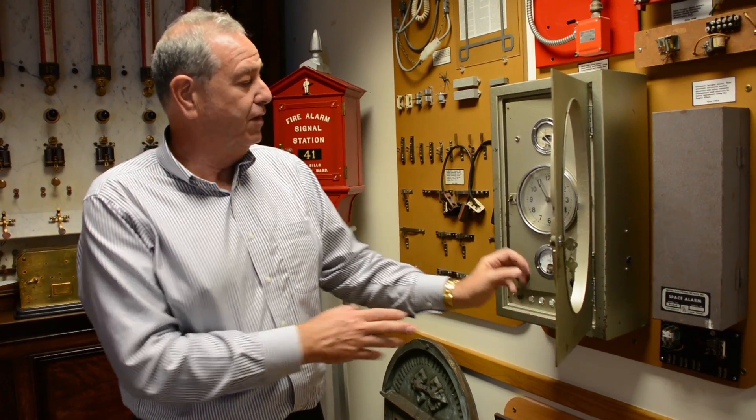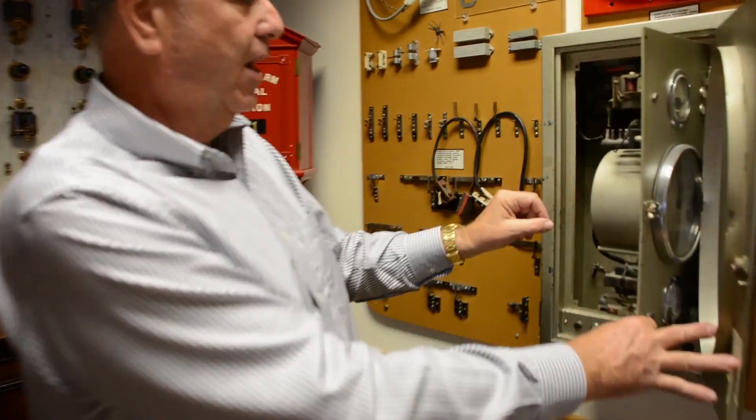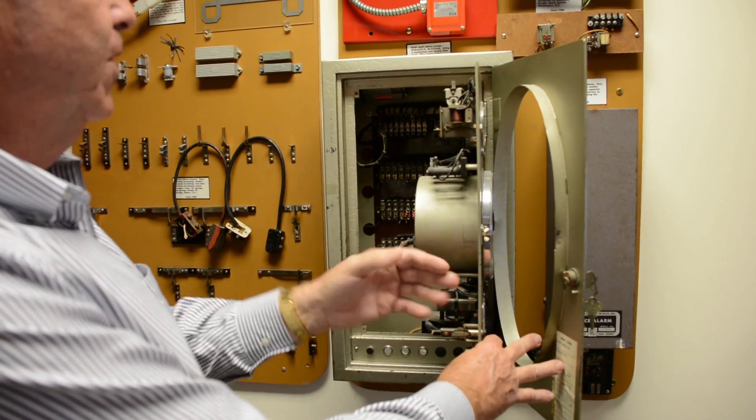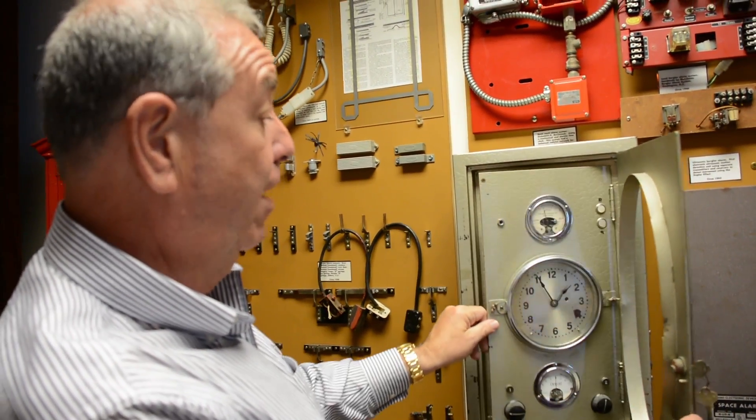If you look inside of it, it actually had a crank that you'd use to arm and disarm. You'd turn the crank inside, and the concept was that power wasn't as reliable back then, so when the power went off, this would turn the alarm on and off automatically through that wind-up clock.